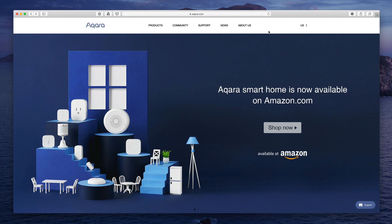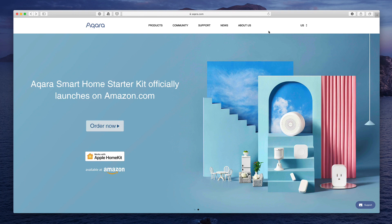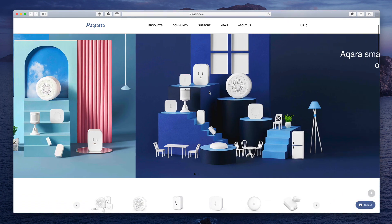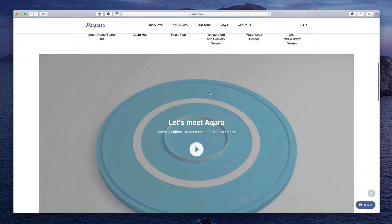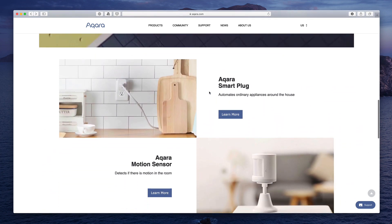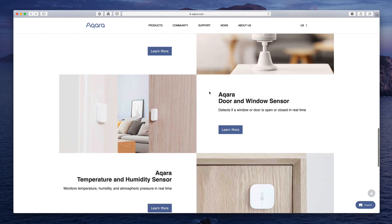Hi, this is Todd Oltoff from ToddOltoff.com, coming back at you with another screencast. This week we're going to take a look at a HomeKit product that I have really come to enjoy and has helped expand my smart home devices — that's Aqara's line of HomeKit devices. They asked me to be a part of their beta testing and were good enough to send me a complete set of all of their U.S. devices. I thought I would do a walkthrough of these devices and share some of my experiences with them.